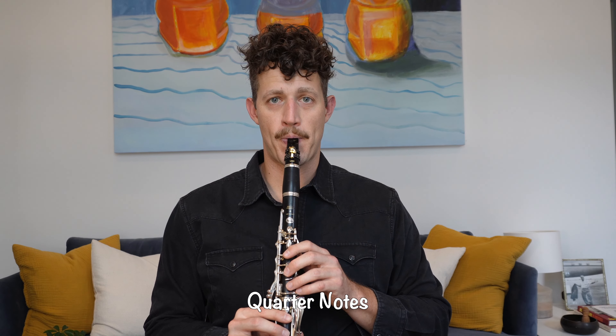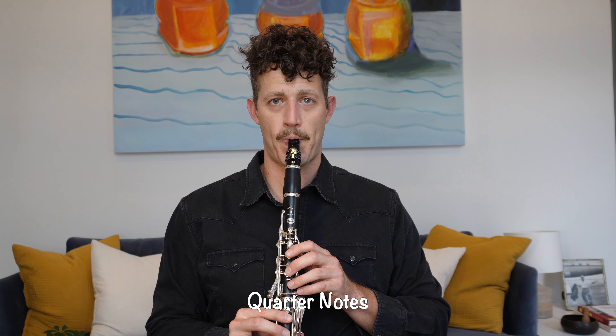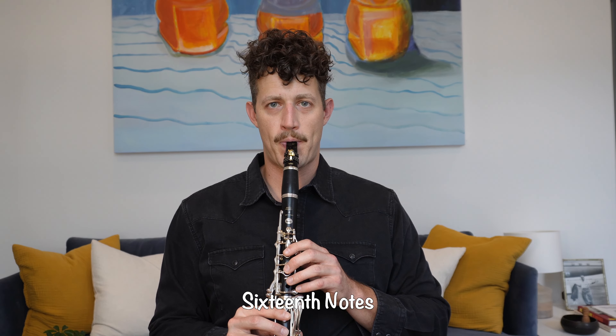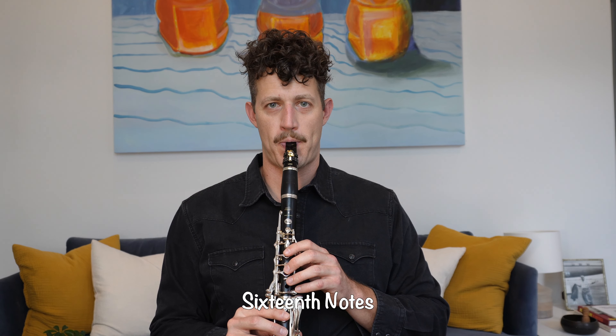When I play vibrato, I'm simply moving my bottom lip up and down ever so slightly, and that adds another layer of rhythm to my note. Depending on how much you move your lip, you can create a bigger vibrato or a smaller vibrato. A good way to practice vibrato at first is to use a metronome and practice creating the vibrato in quarter notes, eighth notes, triplets, and then sixteenth notes.